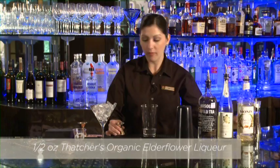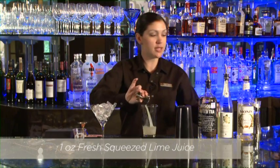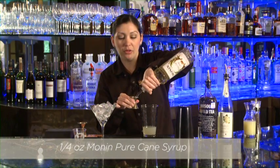Then we need one ounce of fresh squeezed lime juice — obviously to get that Gimlet. And then we're going to take one quarter ounce of Monin pure cane syrup, just a little hint of sweetness because we've got a lot of sweetness going on with the elderflower.